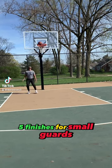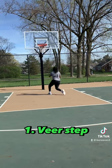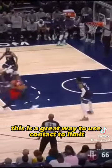Here are five finishes for small guards. First finish is a veer step. This is a great way to use contact to limit the shot blocker.